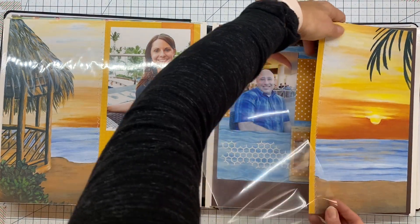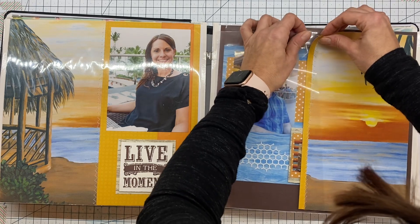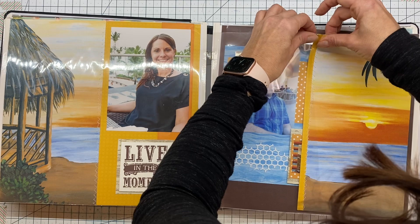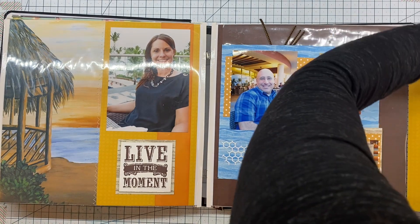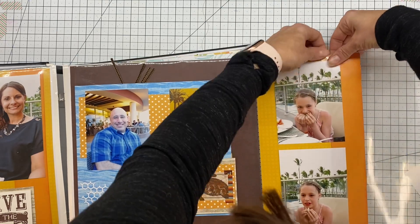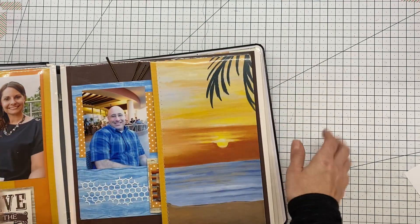So now I'm going over my first flap here. You kind of just bend it a little bit to get it to go in. Of course it's being naughty. Make sure you guys can see — it's catching on my picture, that's my problem. So there, that side's done.